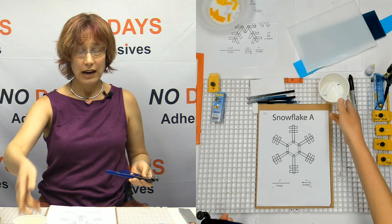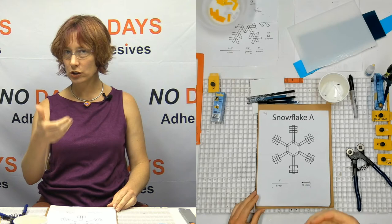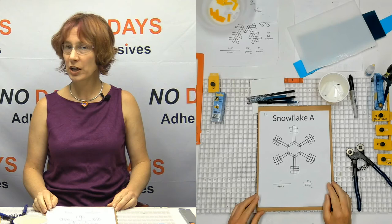So now I've got my six two-inch legs. Now I'm going to show you what I do with younger students that don't have enough hand strength to use the mosaic nippers all by themselves.